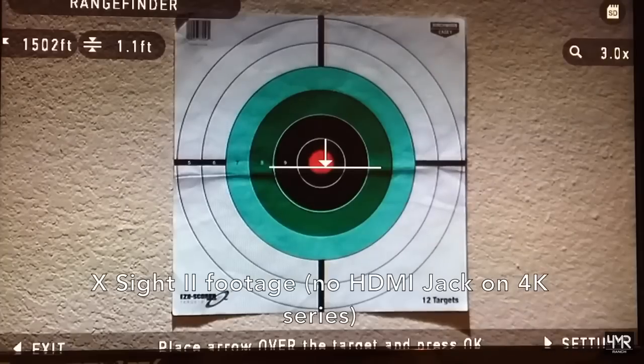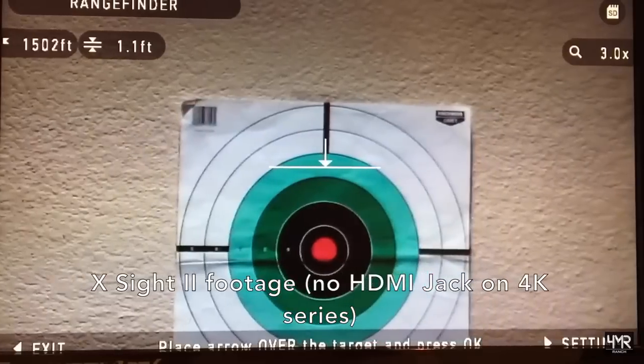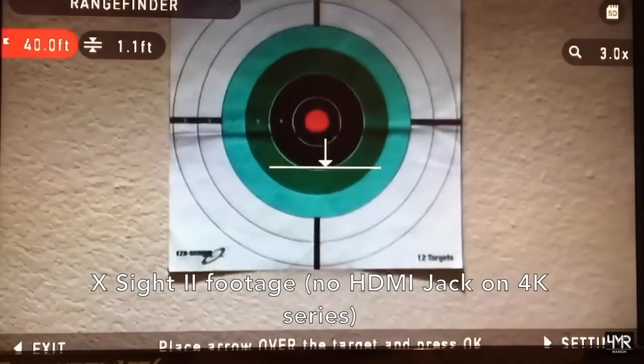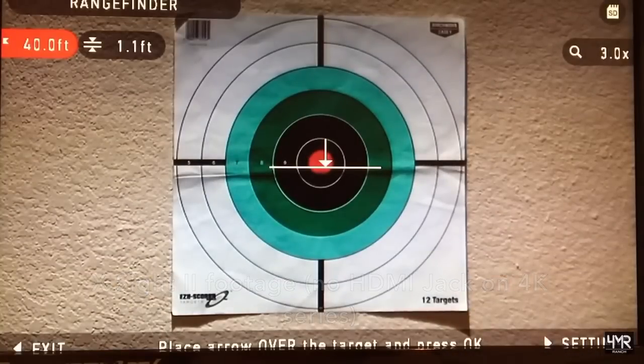One last feature I wanted to share is the built-in rangefinder function. If you know the size of your target — for example, the average height of a deer or wild hog — you can place a line above and below the target and the scope will calculate the angle and determine exactly how far away that target is. You can then use the ballistic feature, which automatically calculates your bullet compensation, essentially changing your zero for that new distance so you can be on target every time.